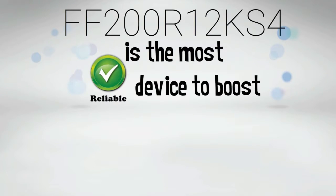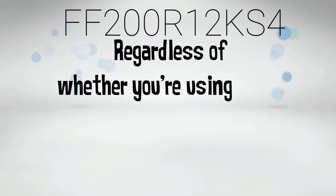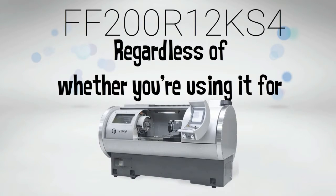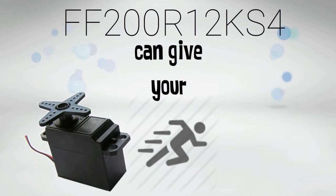FF200R12KS4 is the most reliable device to boost the performance of your servo motors. Regardless of whether you're using it for robotics, industrial automations, or CNC machineries, FF200R12KS4 can give your servo motors the boost of power needed.